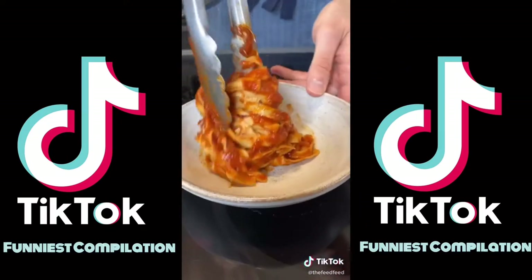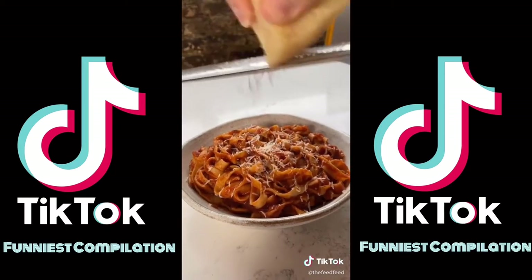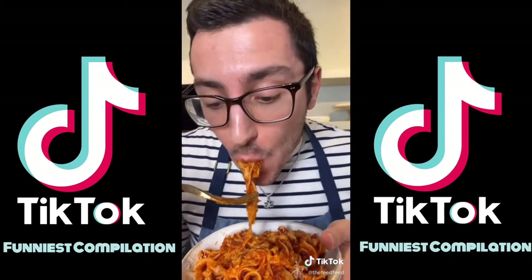Twirl the bowl. So good. Hit the plus button for more recipes.